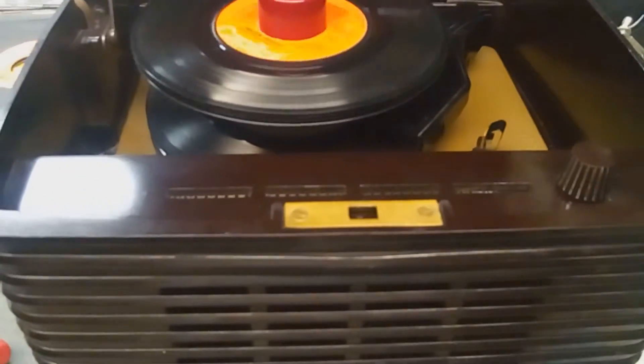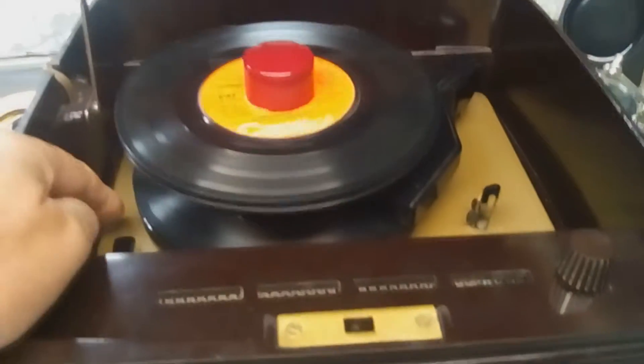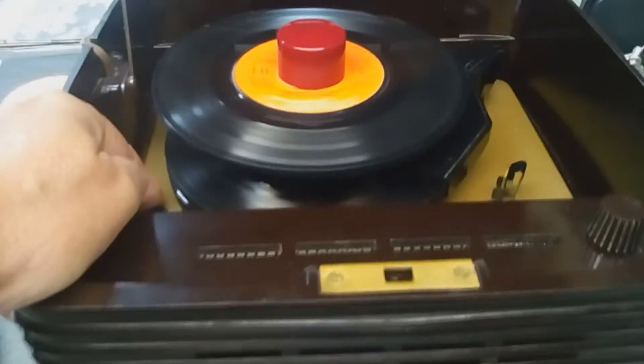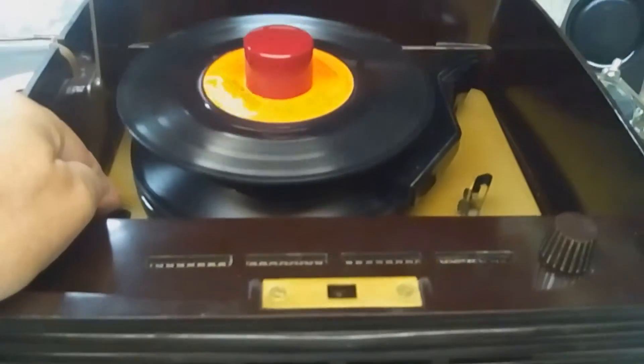It seems to be doing fine. A little hiccup on that one — maybe it just wanted to play that record, who knows. Like I said, sometimes I'll record these records and list them on my classics. Gotta love the classics.